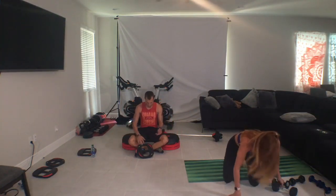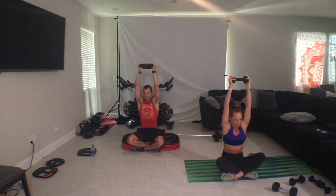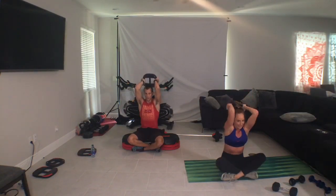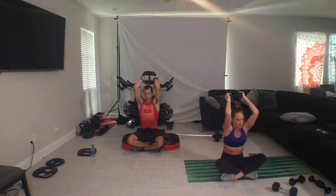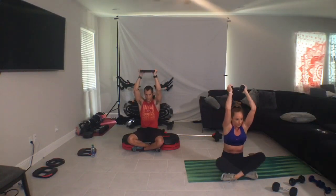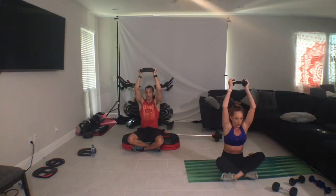Grab your equipment. Cross legs, plate up. Overhead, two, two. Down, down, up, up. Come on. Don't lean away. Sit tall. One more. One more. Isolation. Down fast, hold, squeeze, rise.